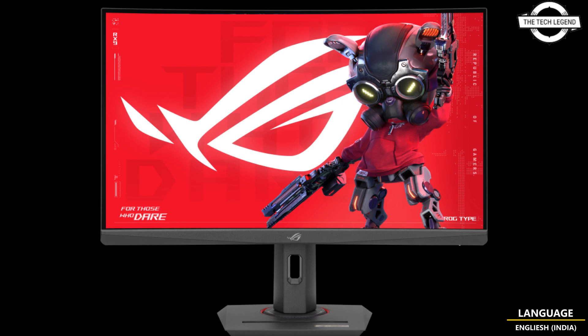The monitor boasts a curvature of 1500R and offers a wide color gamut with 125% sRGB and 95% DCI-P3 coverage, ensuring vibrant and accurate color reproduction. It also features a brightness level of 400cd/m², a contrast ratio of 3000:1, and supports 16.7 million display colors.